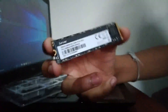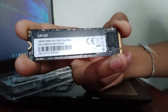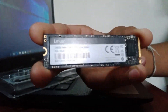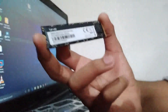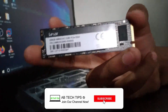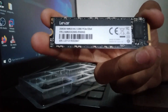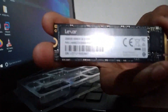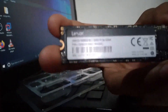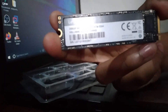In my next video I'm gonna be installing this SSD in my Dell Inspiron 3593 laptop, so stay tuned and subscribe. I'll see you in my next video — please subscribe and turn on post notifications.